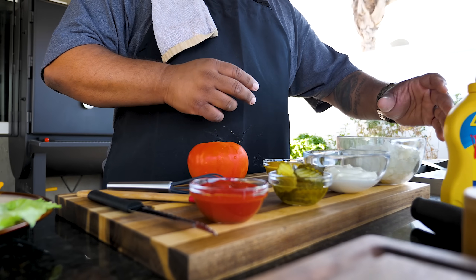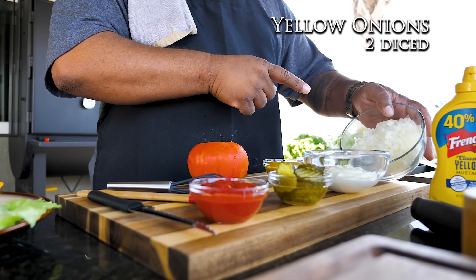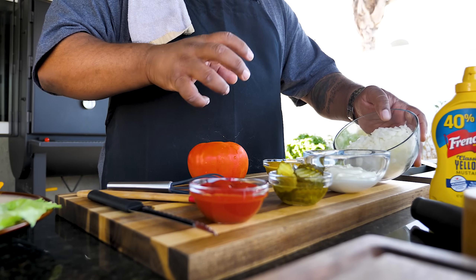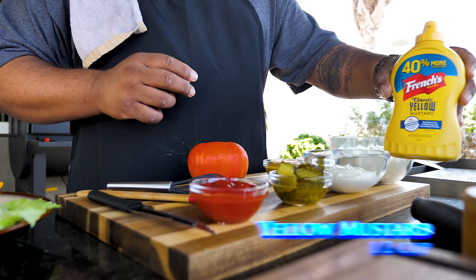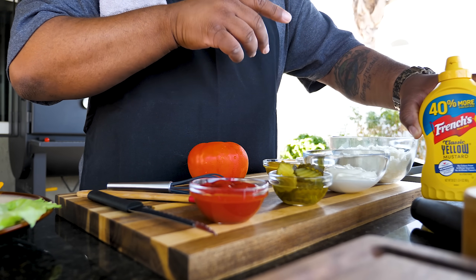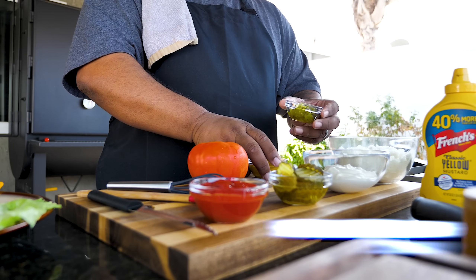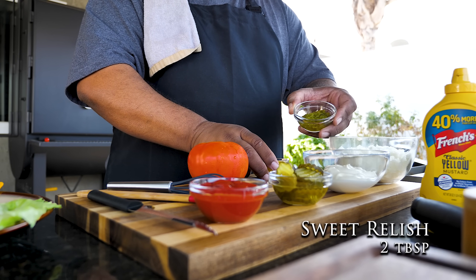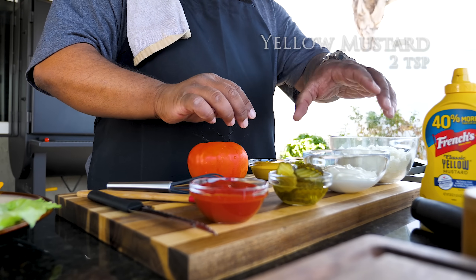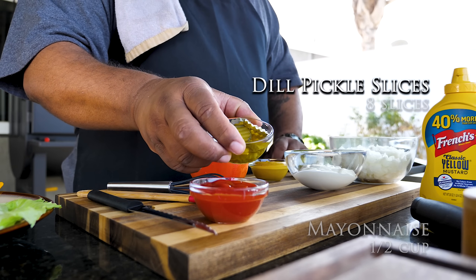Starting from the far part, these are just some diced onions because we're gonna grill these. Got to have grilled onions, especially when you say animal style. Now I'm showing French's yellow mustard — we're gonna fry the patties and one side is gonna be fried using this mustard. That's gonna be awesome. Now we got sweet relish, and some mustard which is gonna play a part in the animal style sauce. Of course you got to have mayo.